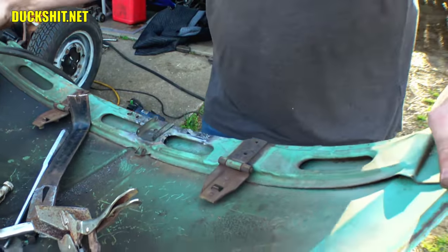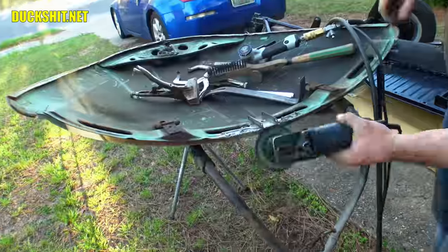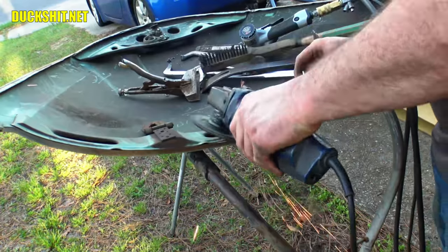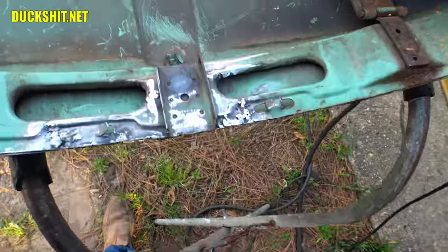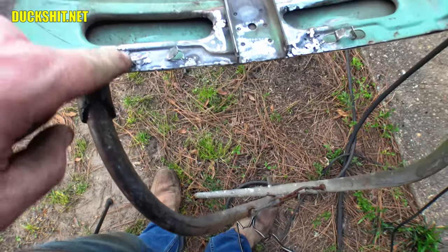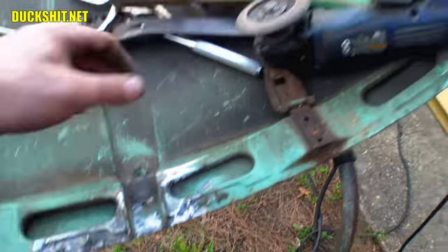Still needs a little bit of polishing up, but that's not bad at all. I'll get in here with a Dremel and grind that out to make it look factory. Same with up in here — all these little swage lines — and I'll try to take down the rest of the welds. There's not too much more that I could do with a tool that big.